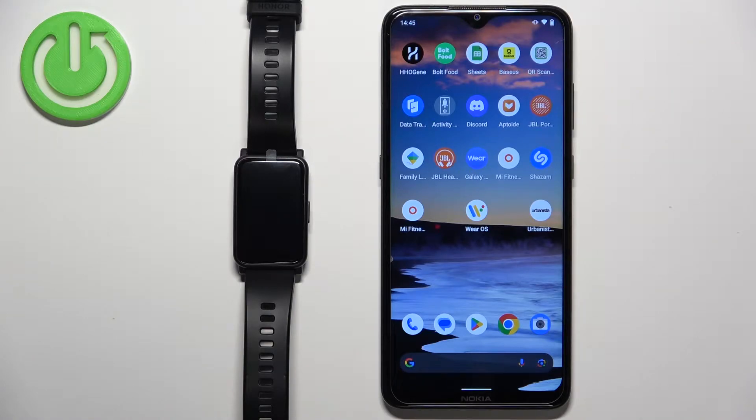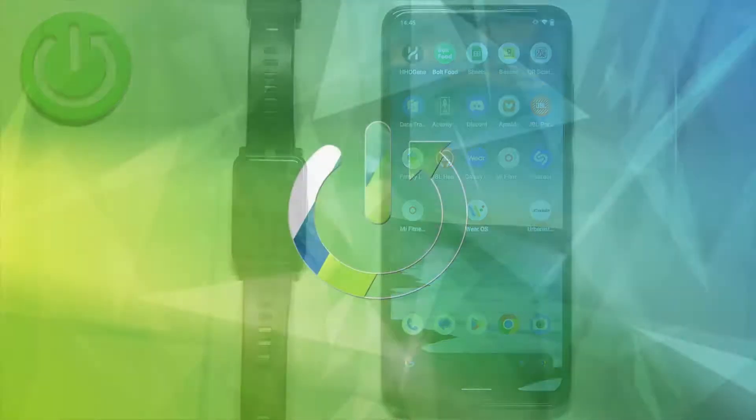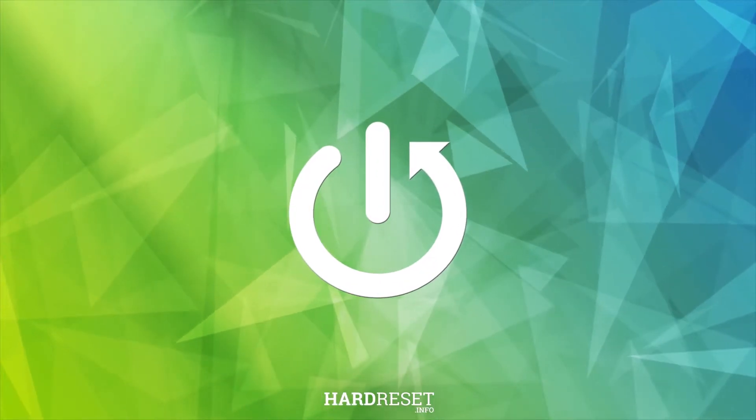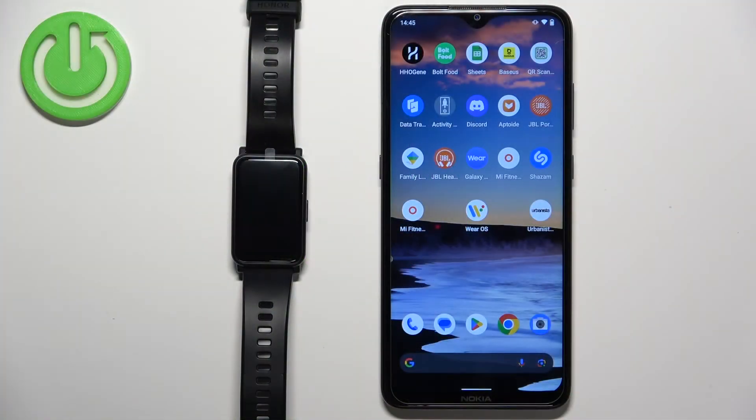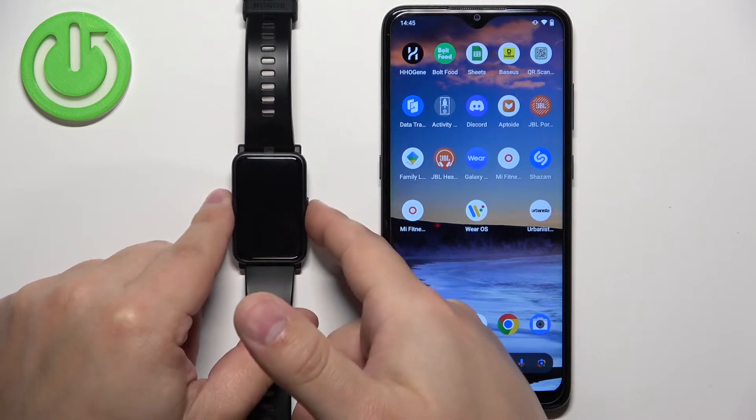Welcome! In front of me I have the Honor Watch ES and I'm going to show you how to pair this watch with an Android phone. First thing we need to do is turn on our watch, which you can do by pressing and holding the side button.